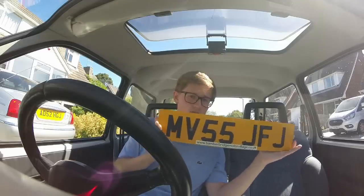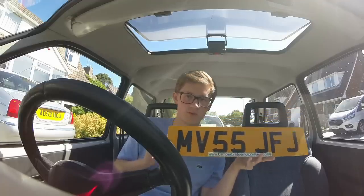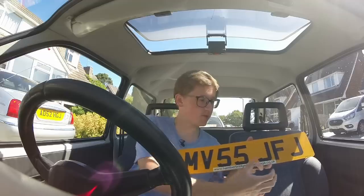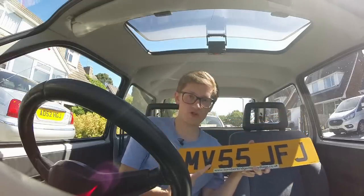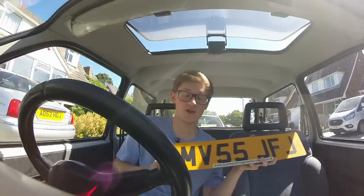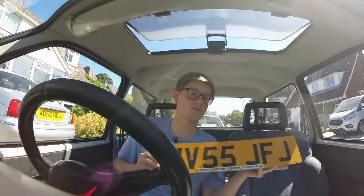Now for what you're really here for - what these characters actually mean. I'll start with this plate because it's the current format, used since 2001. It is always two letters, two numbers, three letters - always that same format. The first two letters are a regional identifier: MV is for Manchester, OX is for Oxford, etc. If you want to see a full list, go to Wikipedia.